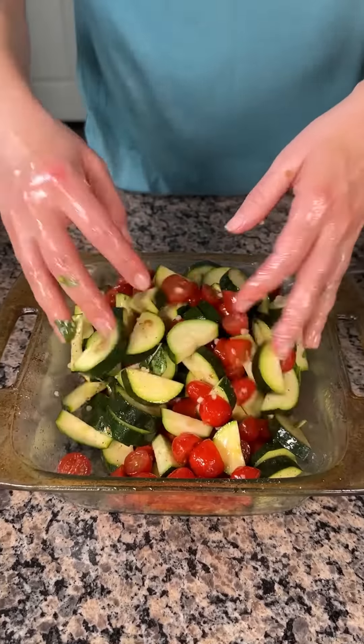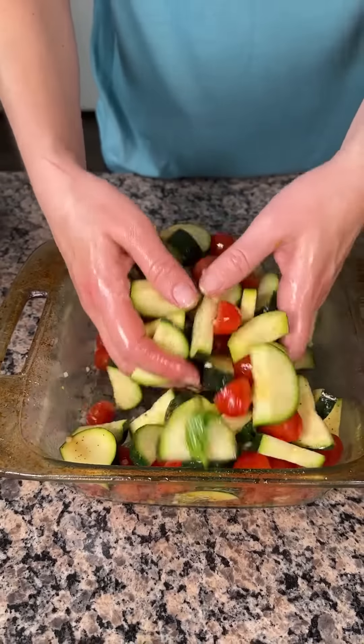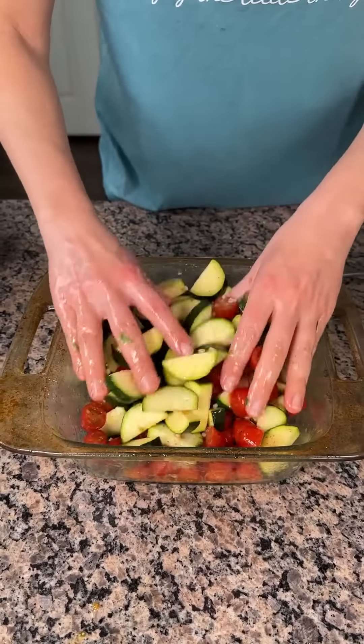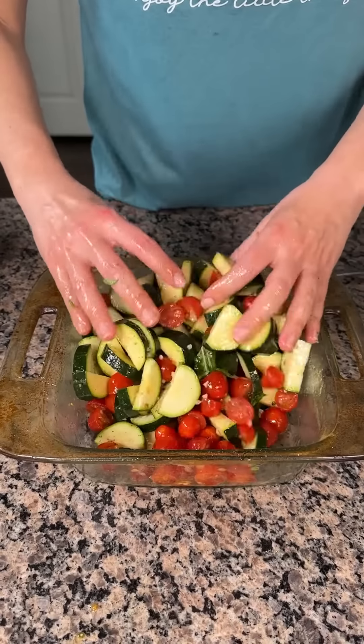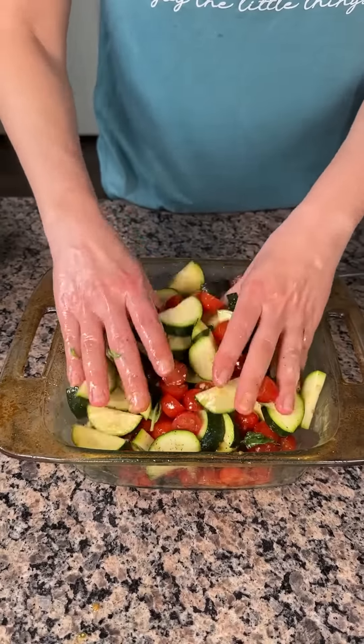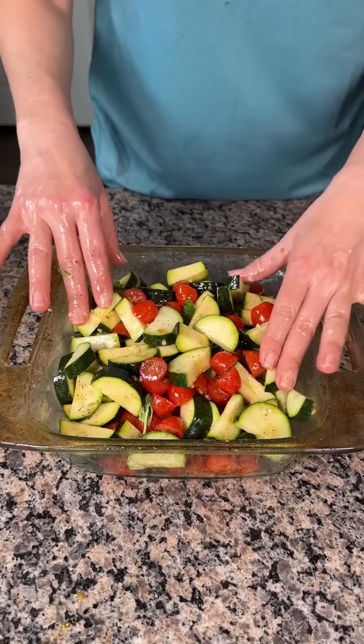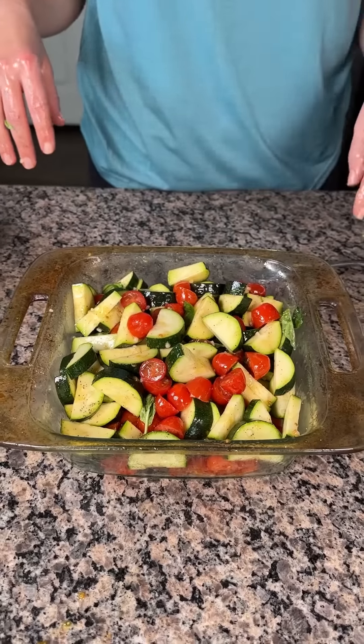So just zucchini, tomatoes, salt, pepper, garlic — and I think that's all I'll put in here. All right y'all, we're just going to put this in the oven. I'm going to cover this with a piece of foil, then wash my hands, and put this in the oven at 350 for about 15 minutes. And then we have one more step.